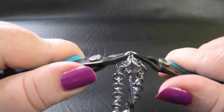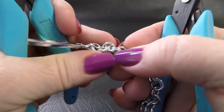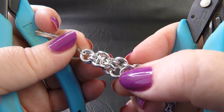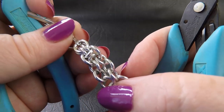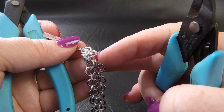Close that up. Now this is a tight weave — very small aspect ratio rings — so it does take a little bit of maneuvering to get them to close properly, but it's well worth the effort. And there's our second ring placed.